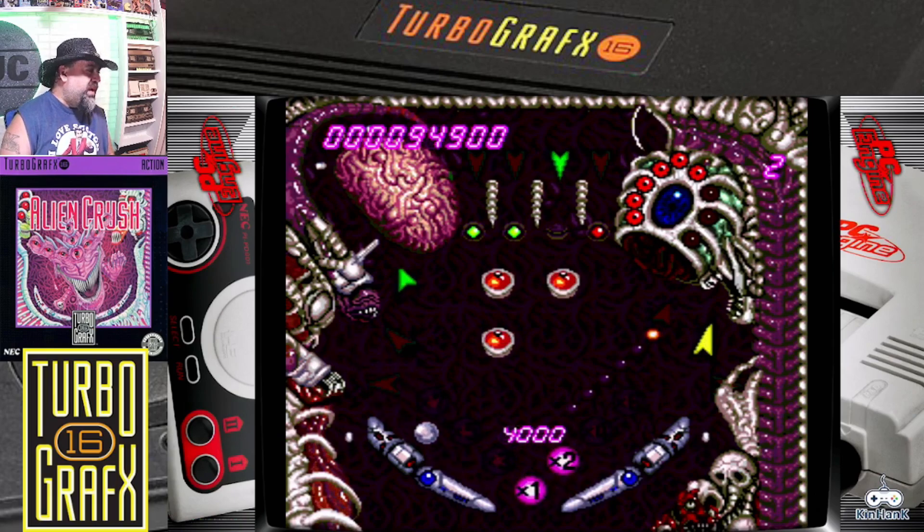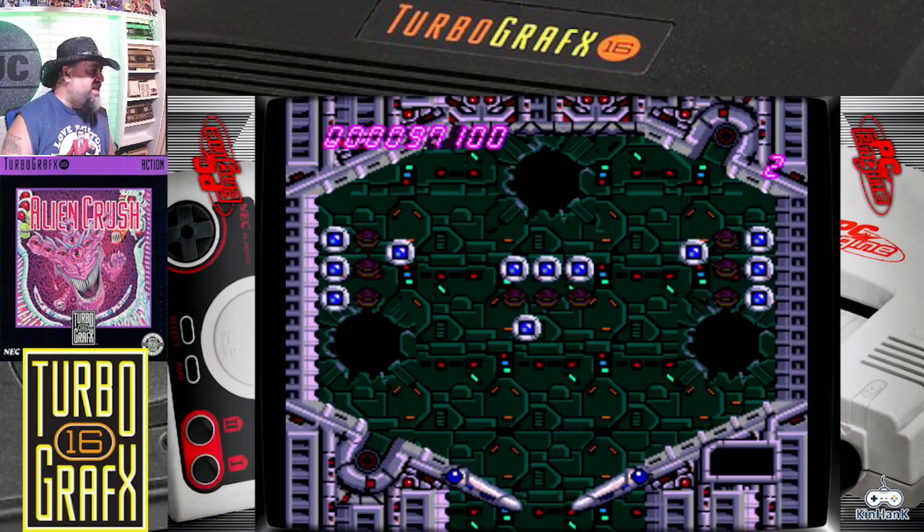Once again, I'm more of a real pinball than a virtual, but you gotta remember, this is 1989, and all these little things — they really made this fun and it was impressive, you know?